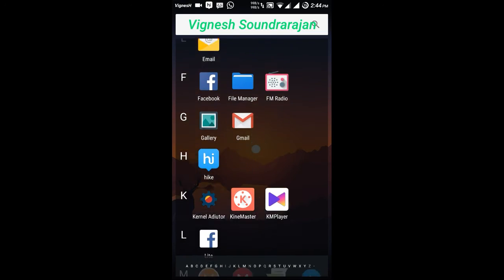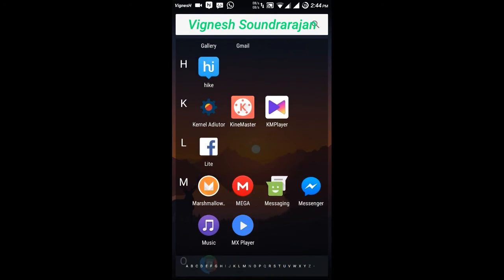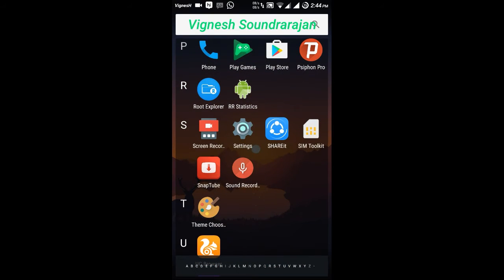And here the gallery is a preinstalled app. And kernel auditor is preinstalled. And screen recorder is also preinstalled.